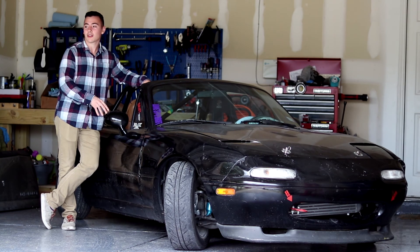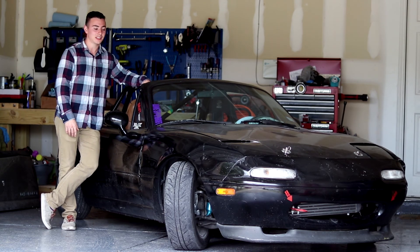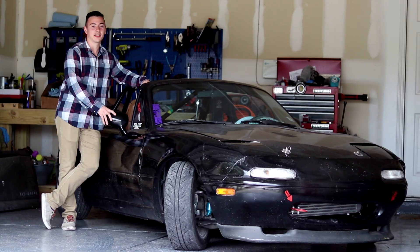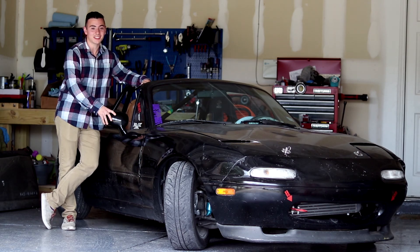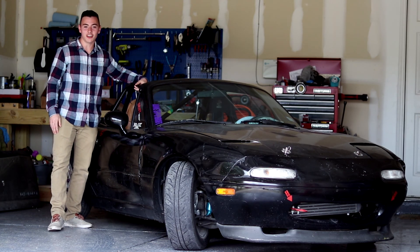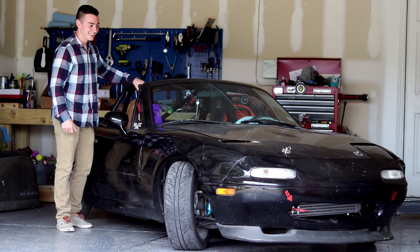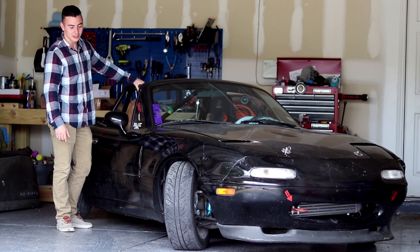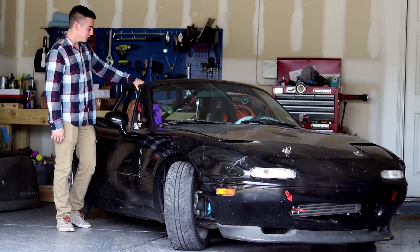I learned about cars through the trucks my dad had, but personally the most I ever learned on was the RX7 and this Miata. I love this car because of how reliable it's been and the amount of seat time I've been able to get — it's astonishing. I'm probably not the best driver, but I'm working on it because I can get to the track and drive every single time. I think everyone should get a Miata — they're super cheap and great.